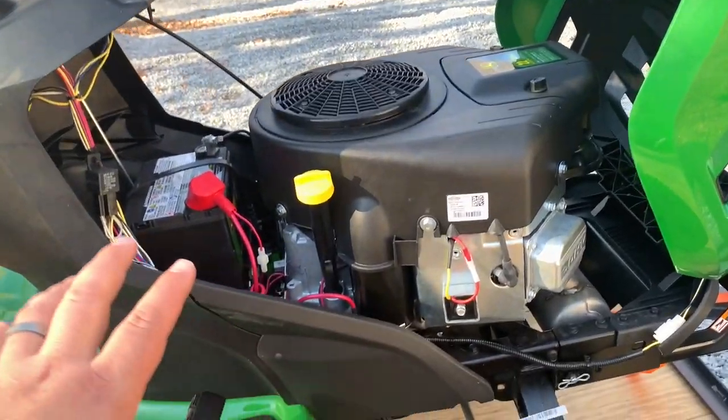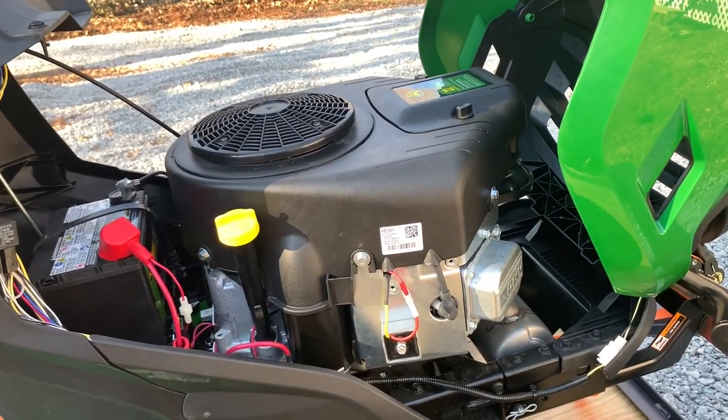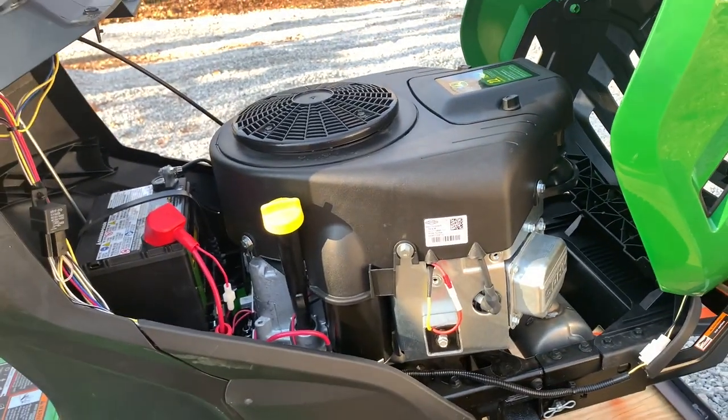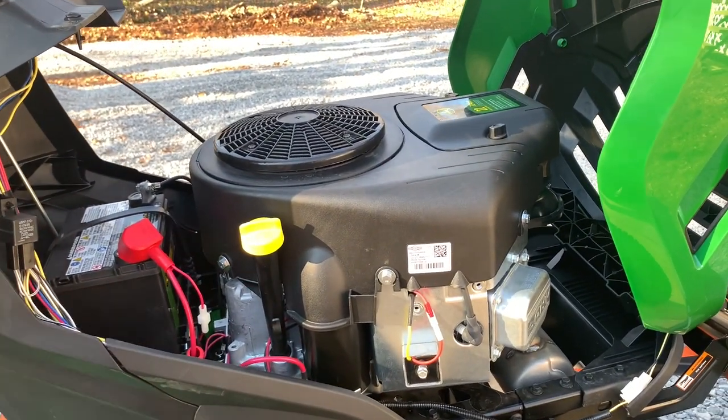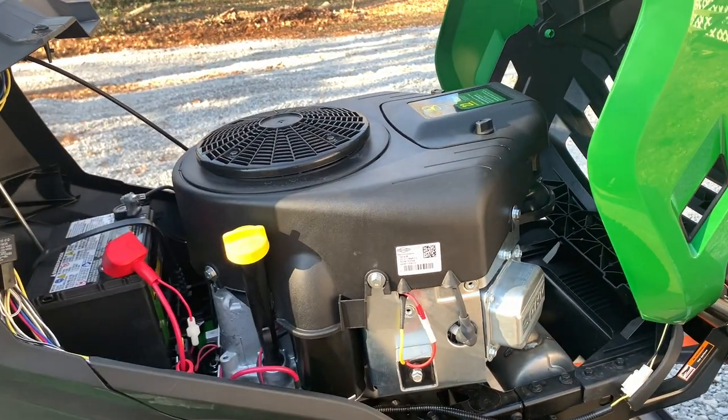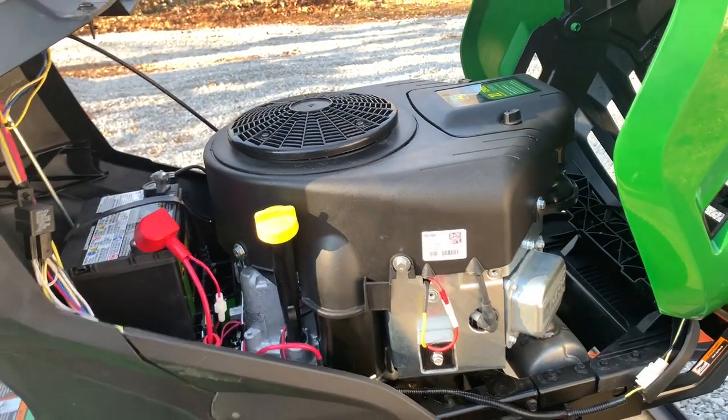Another thing I liked about this was the openness when you pop the hood up. I'm a person who services my own stuff, and having that access to everything is really important to me. Especially if you've ever worked on new cars — everything's so stuffed in there, half the engines are under the windshield. It's a nightmare. This is nice and serviceable.